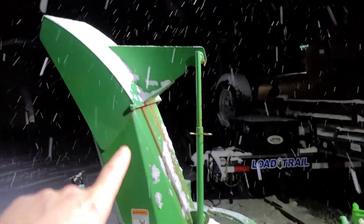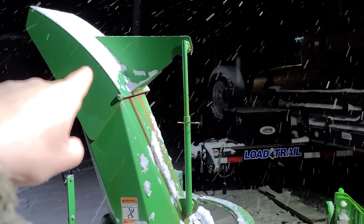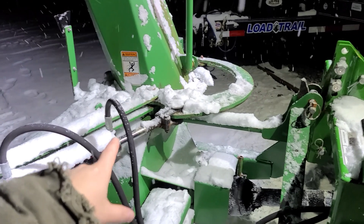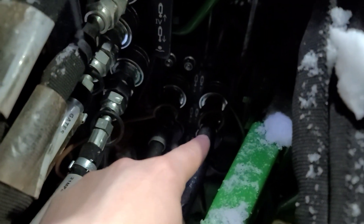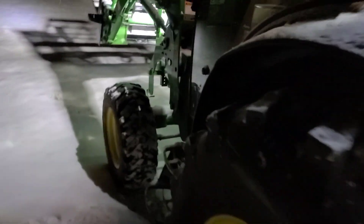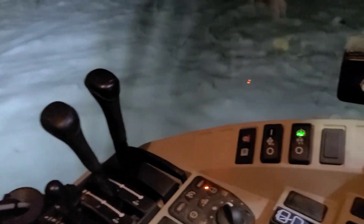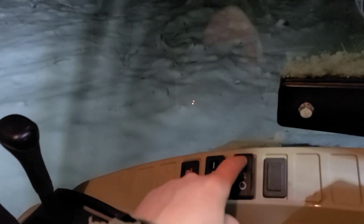I want to get another set so I can put a hydraulic cylinder in here to be able to tilt this. In order to actuate this cylinder, you have to plug it in down there, then go in the cab and flip a couple of switches to make it work. In the cab, you have to press this switch and then select this switch.